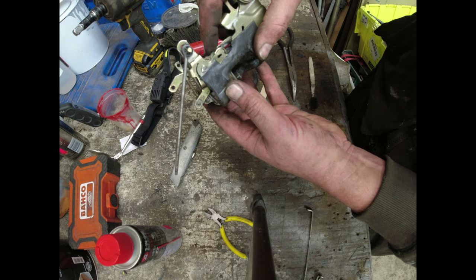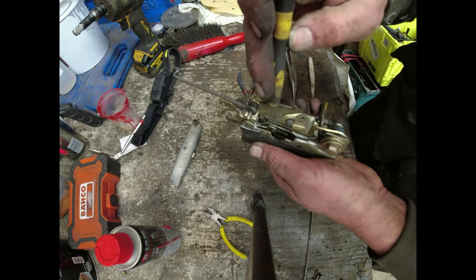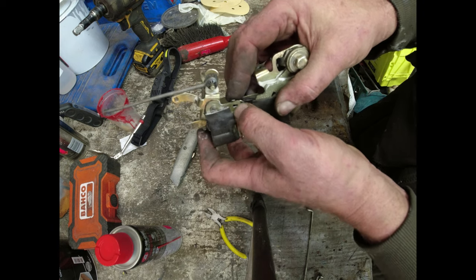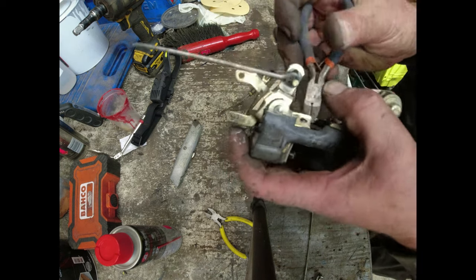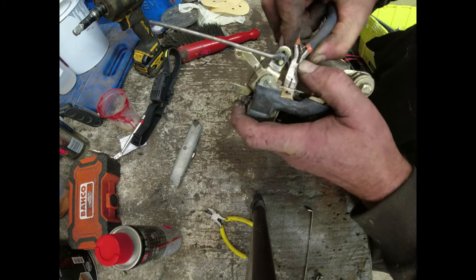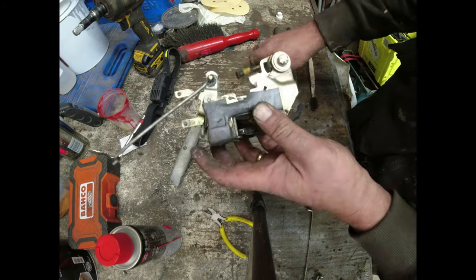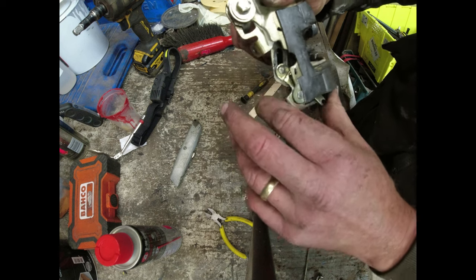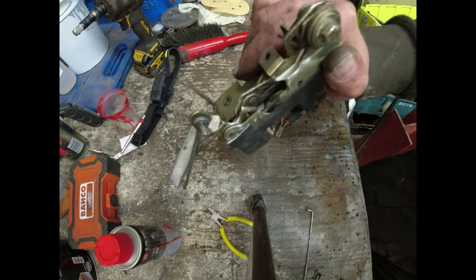I've got the spring onto one arm and into that hole there, and I can let it go. Now what I need to do is move the lock around because that's the easiest way to get the other half of the spring on. Now you can see that tang there needs to go into there. The easiest way I've found is to grab it with a pair of pliers and maneuver it down and into the hole - give it a flick and it goes in. There's now a nice solid spring action. That's how you fix those springs.